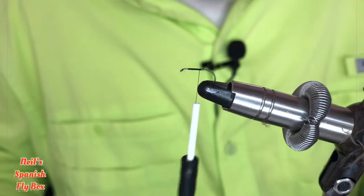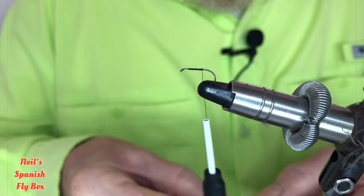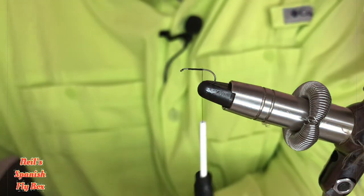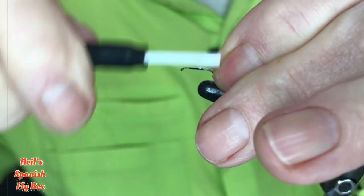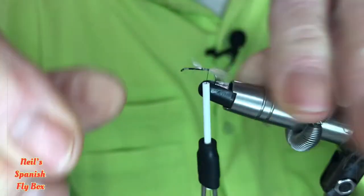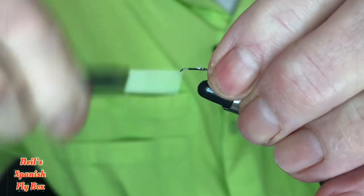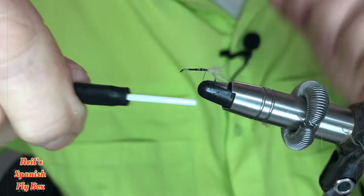Now for the tail I'm going to use a little bit of CDC — it doesn't have to be a lot — and I'm going to use the fluffy parts at the bottom of the feather. I'll just trim that up and tie that in, trim it to length and trim off the excess. Just tie down those butts and back down.